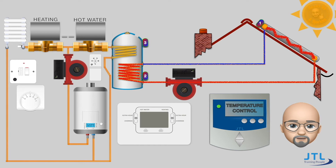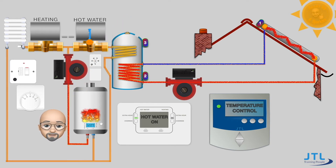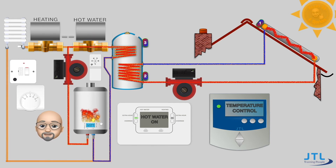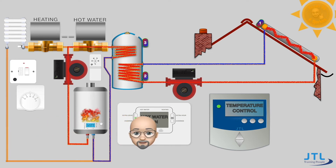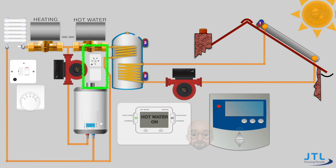The pump circulates water from the collector around the heating coil in the hot water tank, heating up the domestic hot water. If at the same time the S-plan controller is also calling for hot water, it would open up the hot water valve and trigger the pump and boiler to circulate hot water around the secondary coil in the tank. This continues until the sensor on the tank tells the solar thermal controller that it is satisfied, then both will stop. In an S-plan-only system the temperature of the hot water is controlled by the cylinder stat; however, here we have the sensors controlling the temperature, so the cylinder stat is no longer needed.